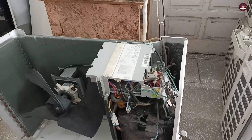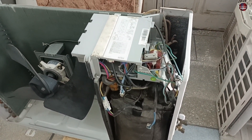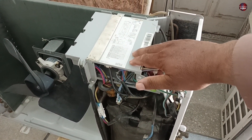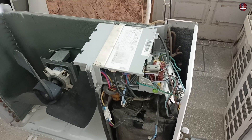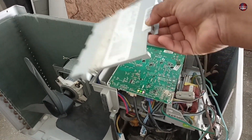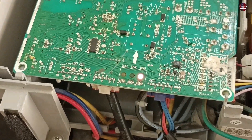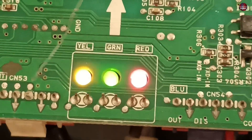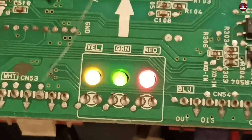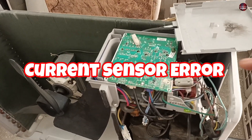The outdoor unit motherboard will tell what the problem is with this Samsung air conditioner. In case this outdoor motherboard has no power and is dead, the situation is different — if the outdoor motherboard lights are not blinking, it means the outdoor motherboard is dead, which means the indoor is indicating a communication error. The problem with this motherboard is that the yellow and green LED lights are blinking together and the red light is stable. This blink means that the problem is in the current sensor of this motherboard.